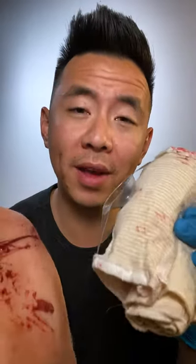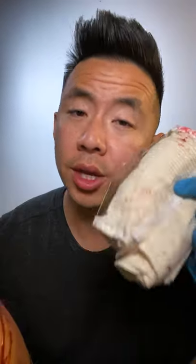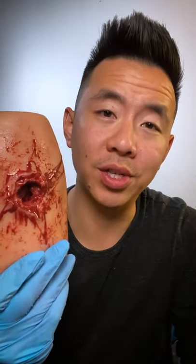Today we're talking about pressure dressings and one of my favorite bulky dressings, the Olase Bandage. It uses this little plastic cup to put direct pressure right on the wound. You can reach for a pressure dressing like this if it's not a big bleed and it stops with direct pressure.